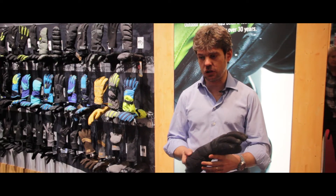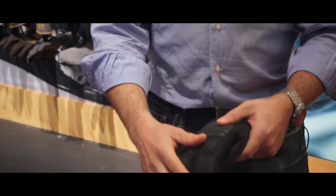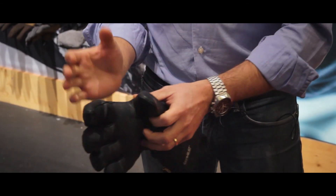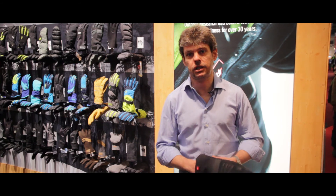You've got all the features of outdoor research gloves — 3D construction, Gore-Tex, and PrimaLoft inside. Thank you for your attention. See you on the mountains.